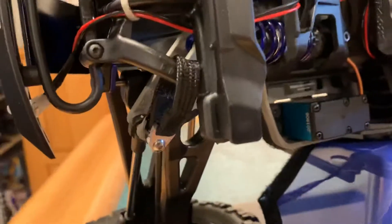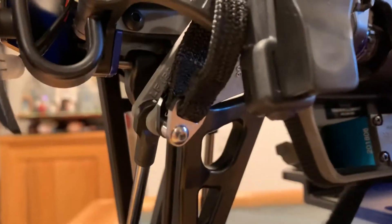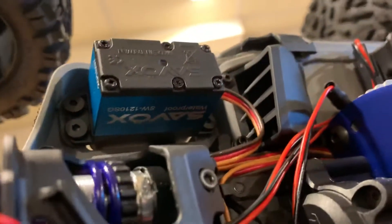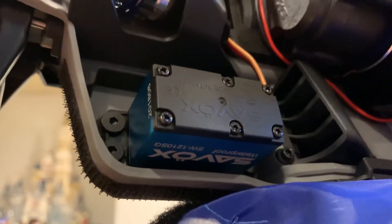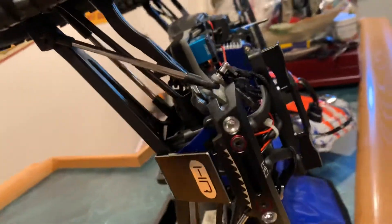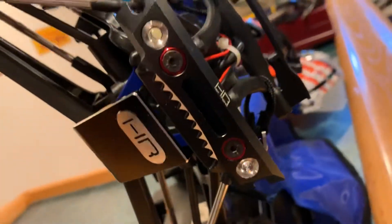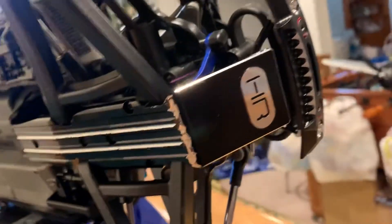Got some Hot Racing cooling limiting straps up front — functional and they look good, which is always nice. Got some Savox waterproof servos. They look pretty good and they work flawlessly. I haven't had any issues with those at all — plenty of torque, plenty of power.